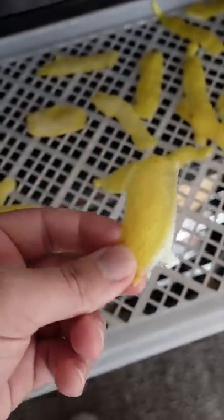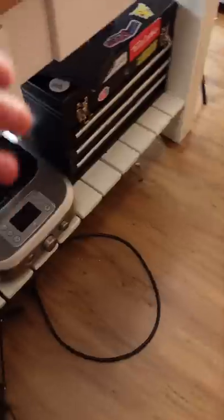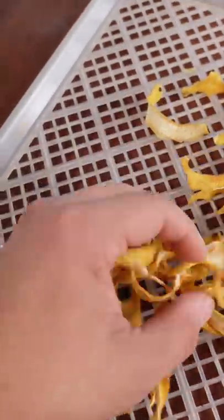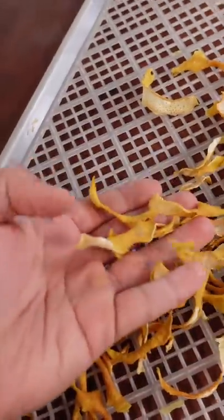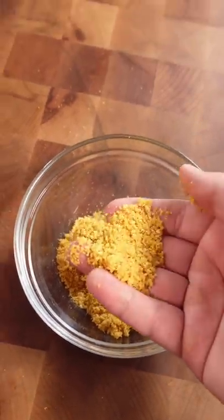For the lemon pepper, just take fresh peels just like that, and then I'm going to dehydrate them. I already dehydrated them and this is what they look like — little lemon chips. After blending and dehydrating, it should look just like this.